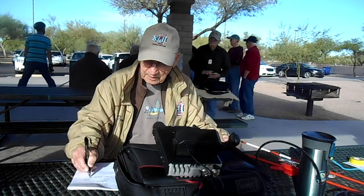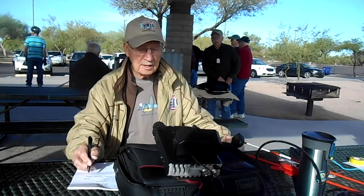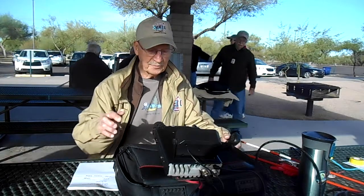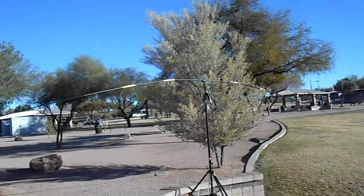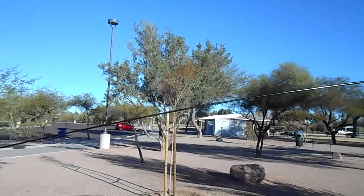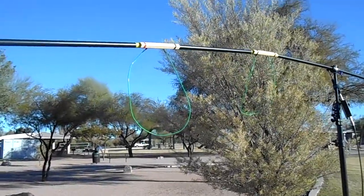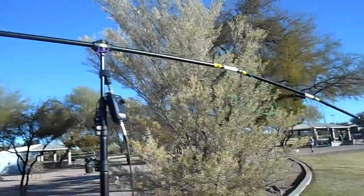73. That was Bill making a contact on his cobweb antenna. We are at the park with Bill Maynard, and he has built a new antenna that is shortened with those loop kind of things on there. And here's Bill, and he's going to explain it.